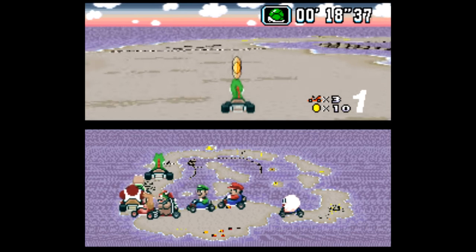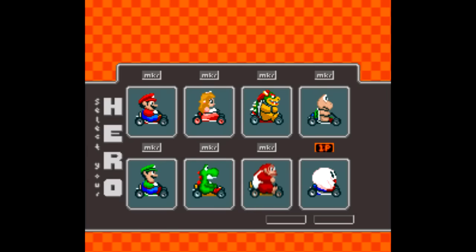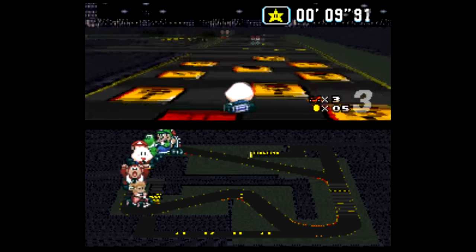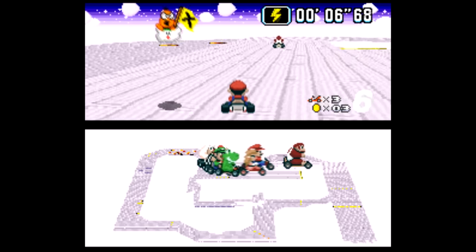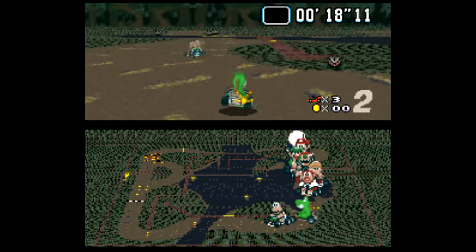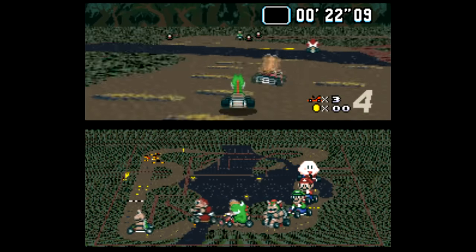Super Mario Kart is another game that's frequently hacked, one of the most popular being Mario Kart R, which swaps out Toad entirely for Kirby, in addition to all new courses as well as modified graphics and music. This is well made and definitely still feels like Super Mario Kart, and playing as Kirby is a nice bonus. This isn't one of those annoying hacks that makes the tracks absurdly difficult — everything here has the same feel as the original Mario Kart.